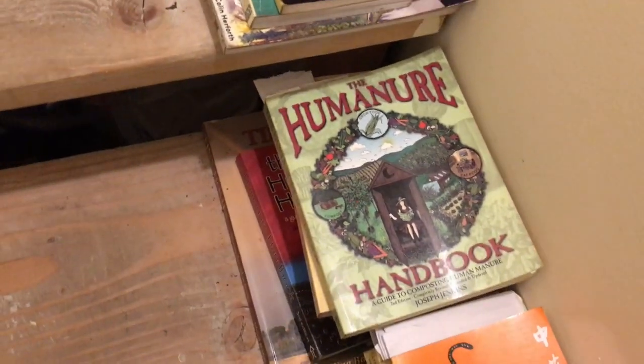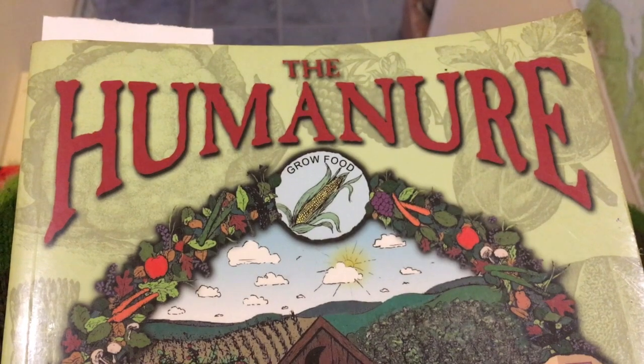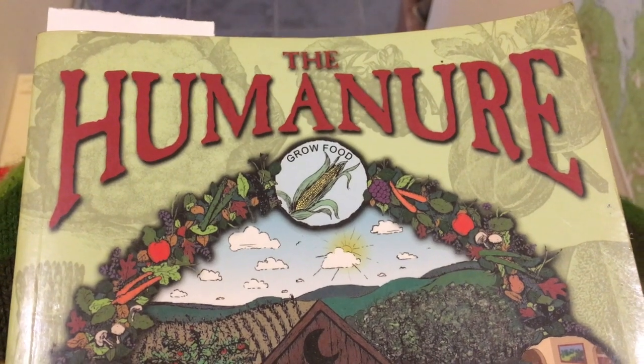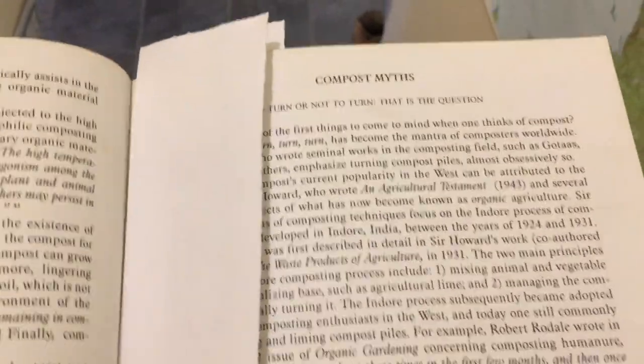Let's take a minute to look at my favorite composting book: The Humanure Handbook. I actually used to use this composting system when Tyler and I lived in Port Townsend, Washington and we didn't have a regular toilet, so I used to compost our poop. I don't do that anymore, but his theories are really good.